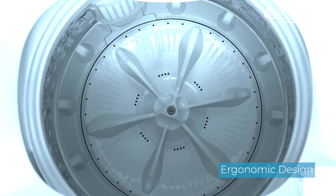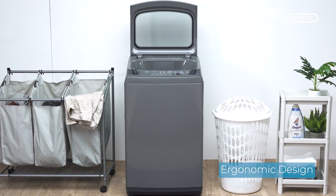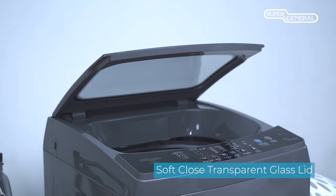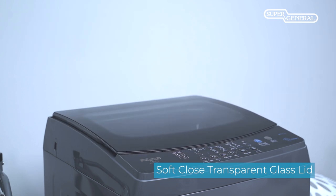The ergonomic design and large drum opening enables easy, quick, and convenient loading and unloading. A soft-close transparent glass lid is designed to avoid fingers being pinched and to reduce the sound of door slamming.